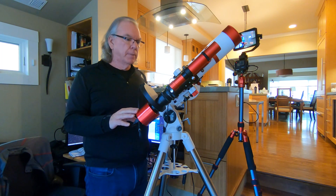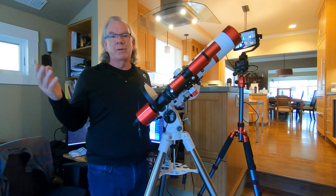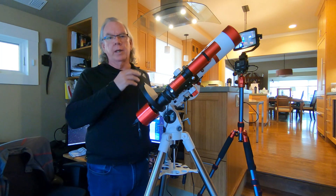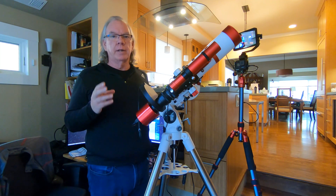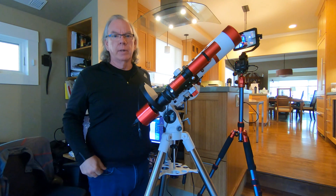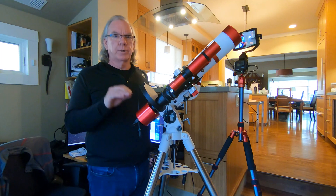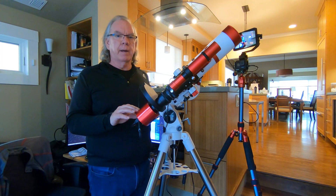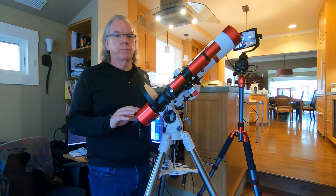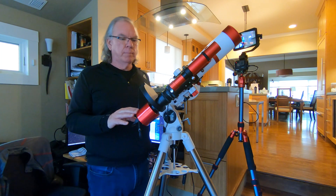In my excitement as a rookie, I just rushed out there and didn't think through a process of checking all the various things I need to consider. I'm a little smarter now — I'm able to get the right balance, we'll find out if I have the right back focus, and my driver issues are resolved. So I should be good to go the next time I head out.